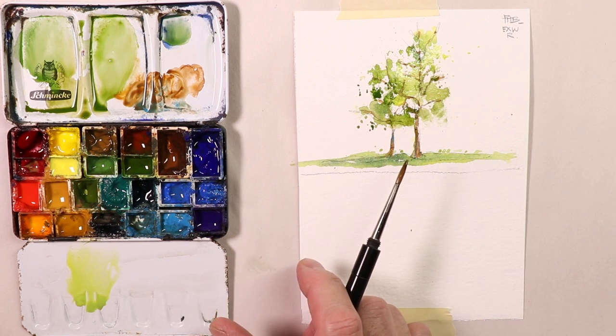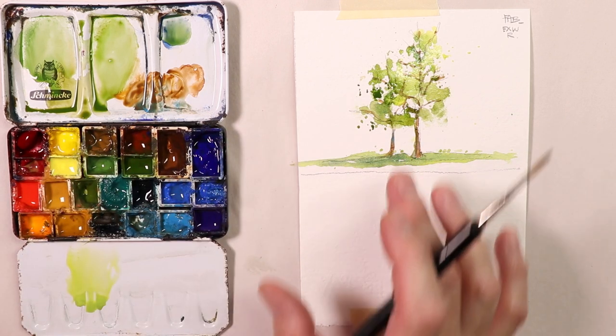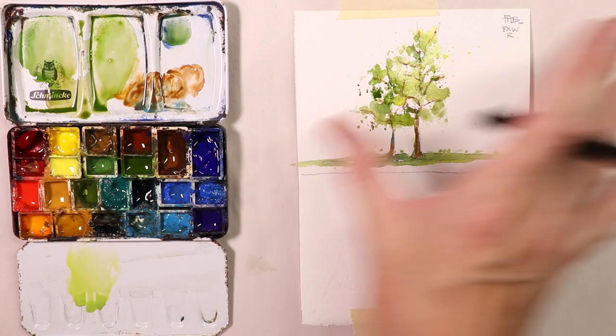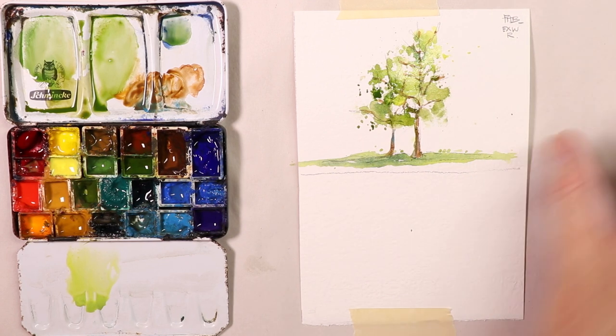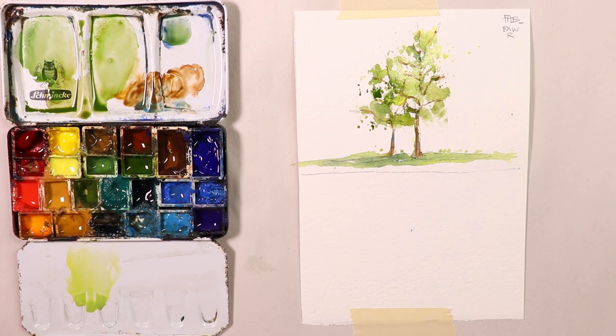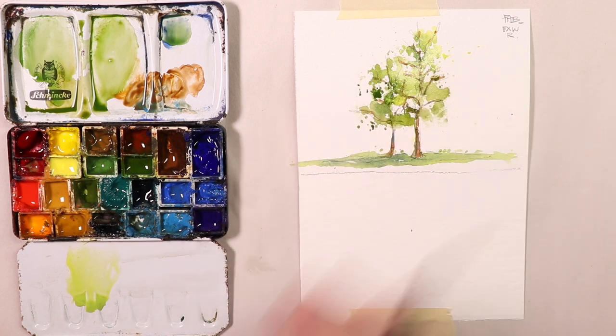If you do it the first time and it doesn't look so great, try it again maybe one or two times. When it comes out where you're happy with it, you can trim the paper in half and paste or tape it onto another sheet of paper and label it: Fabriano extra white rough paper, tree composition. Then when you look back — if you ever need to create a painting with trees and you're working with Fabriano paper — you can grab your folder, open it up, and say, 'There it is. That's the composition I did on Fabriano paper with a tree.'